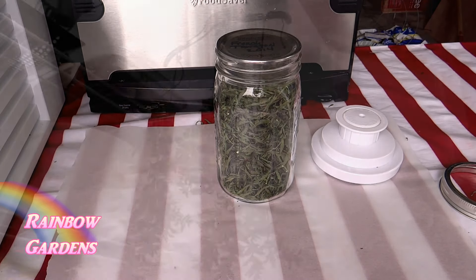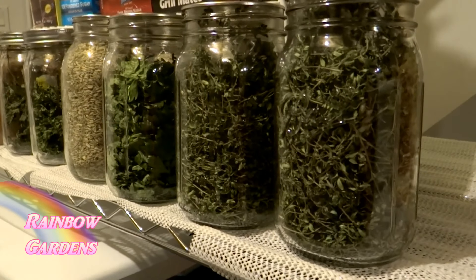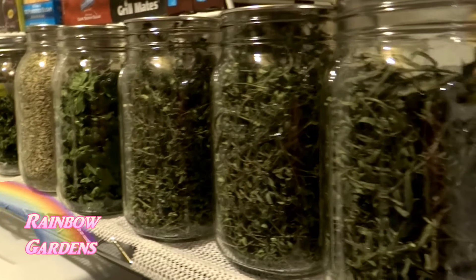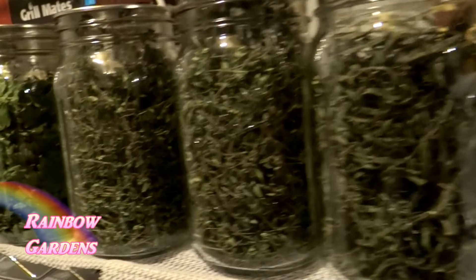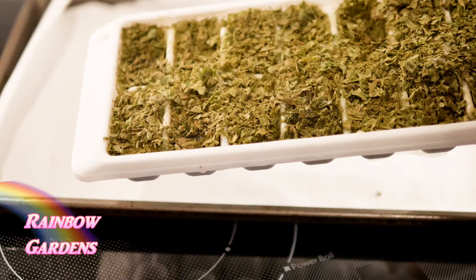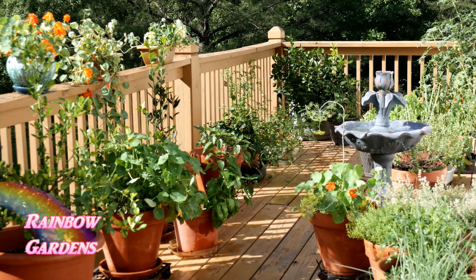If you don't have a dehydrator, you can always hang it upside down to dry in a cool area away from direct sunlight — that works great too. You can also freeze your tarragon in ice cube trays: just puree it with a little water, freeze, then put the cubes into a zip-lock bag. You can throw that into soups — it's really nice to have all winter long.